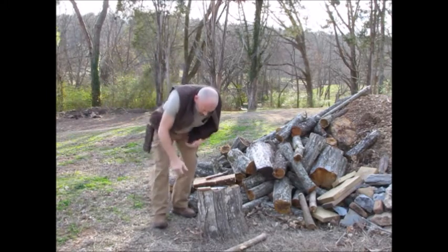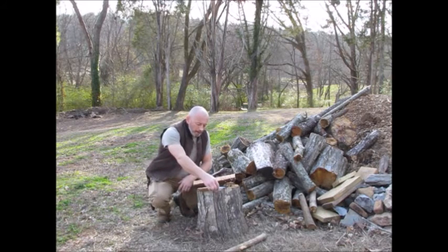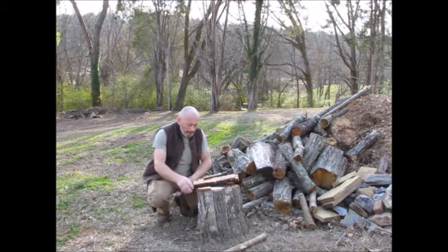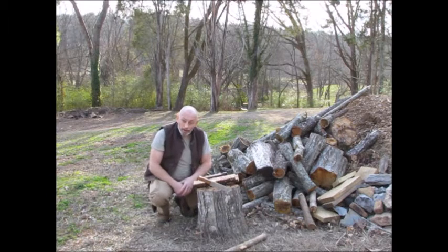Hey everybody, hadn't done a video in a while, but recently made a knife and thought I'd do a little short video on it. Years ago, before my accident and before becoming disabled, I used to make knives.